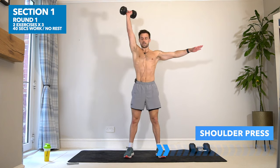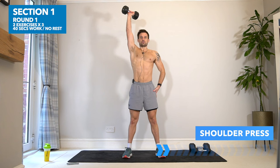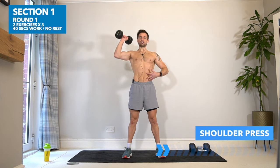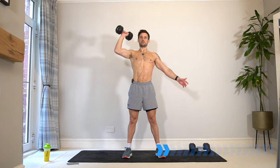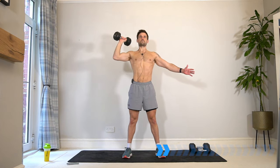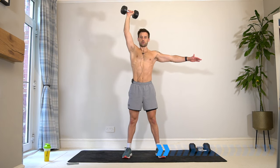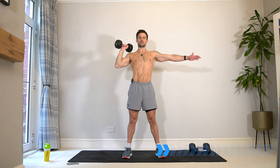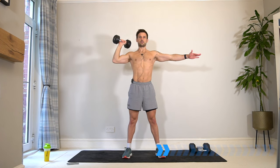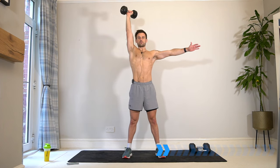40 seconds work — here we go, exercise one, shoulder press. Shoulders back, chest up, make sure you have strong solid legs, core engaged, staying nice and tall in your posture. Slowly down, push until your arm is straight and fully extended. You'll feel your shoulders, your triceps, and across your upper back working. At the end we're going to switch straight into the other arm with no rest.